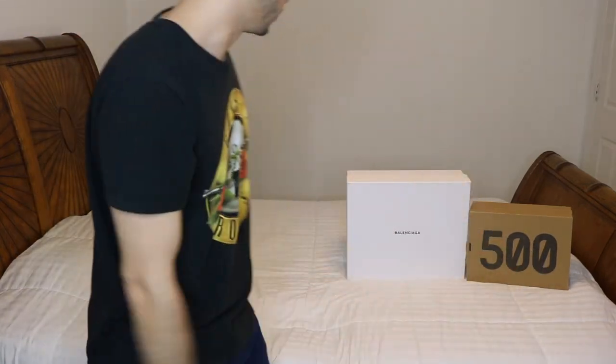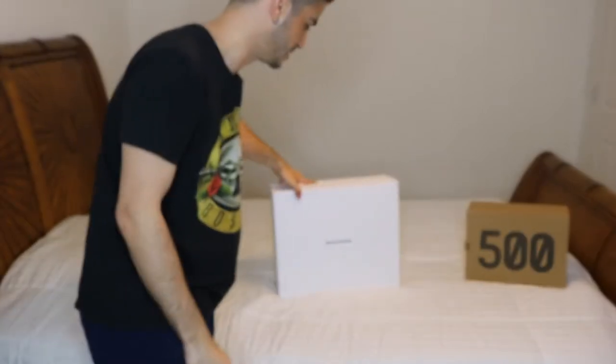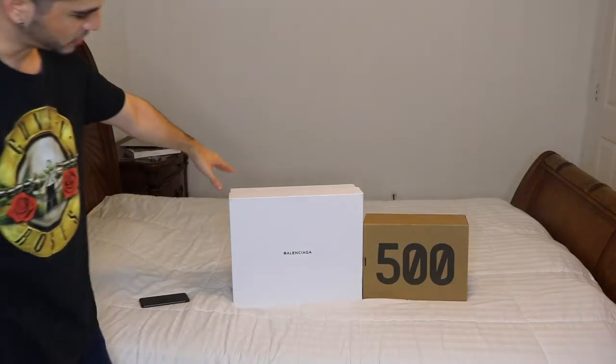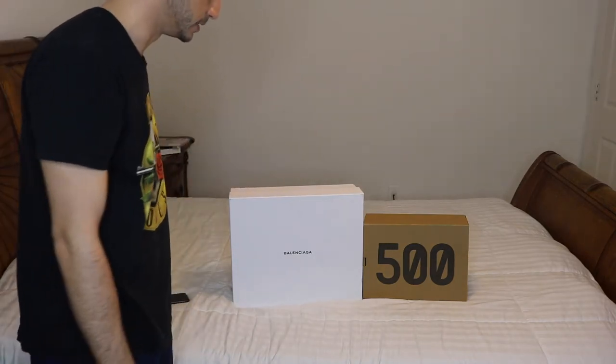Without any further ado, let's just open up these bad boys. Today we got the Balenciaga Triple S and also the Yeezy 500. To begin with, let's just do a side-by-side comparison.